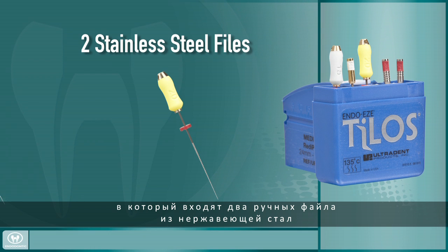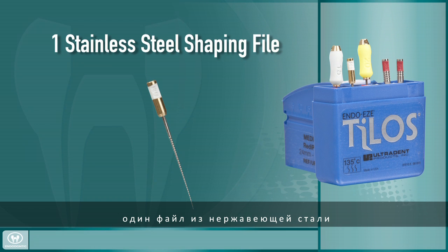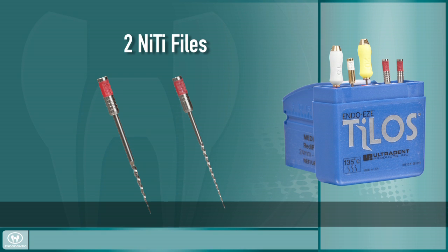This ReadyPak contains two stainless steel hand files for establishing patency and beginning to create a glide path, one stainless steel shaping file for cleaning the middle third of the canal to remove interferences and finalize a good glide path, and two nickel-titanium files for transitioning through the apical third of the canal.